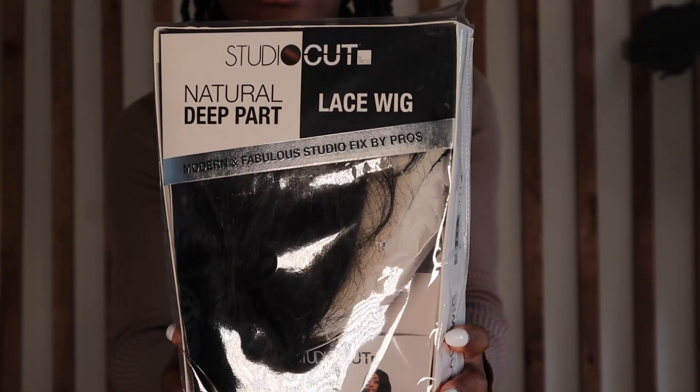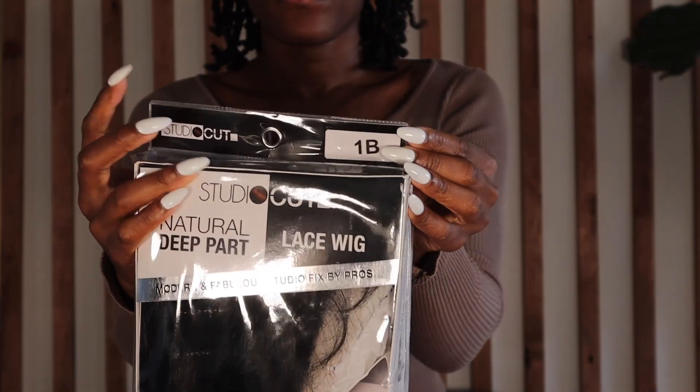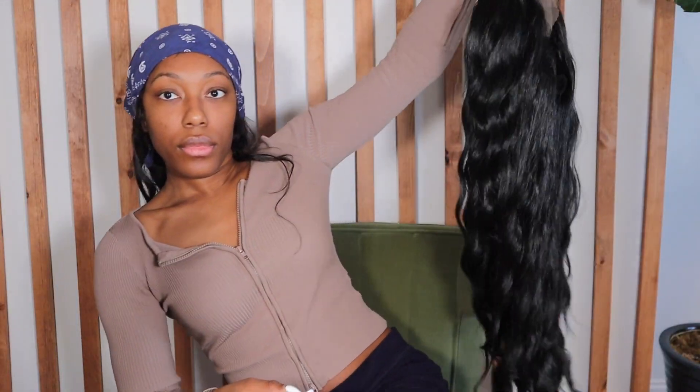All right y'all, so here is the wig. The color that I got was a 1B per usual. I think next time I'm gonna try a 1 because jet black is starting to look really, really cute to me. I don't know what it is but that's what it's giving.